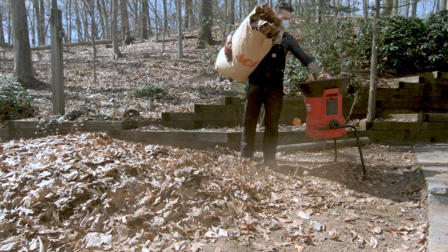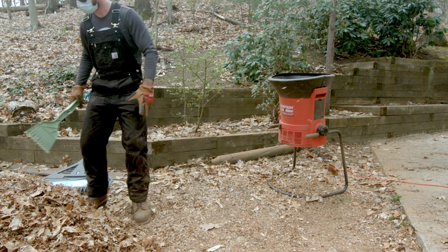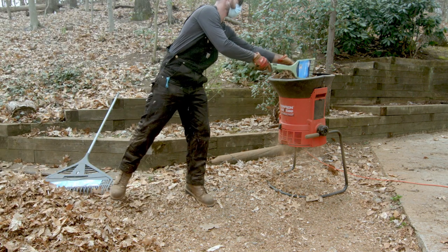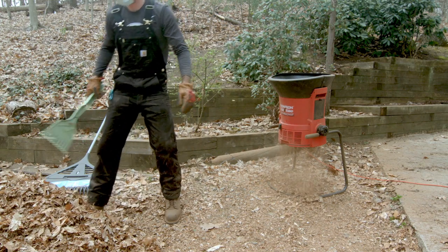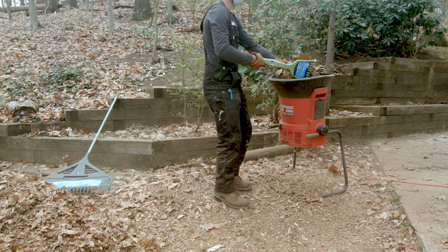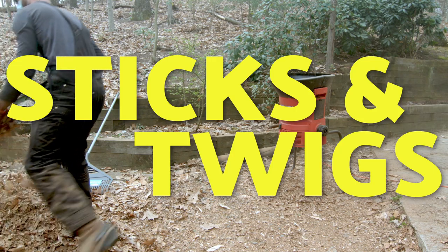In the end, I found the best method for maximizing efficiency was using a little mini rake attachment that came with my larger rake to help me scoop leaves from the pile and drop them into the mulcher, while also using it to shuffle through the leaves inside the funnel and dig sticks out before they fell into the cutting lines.